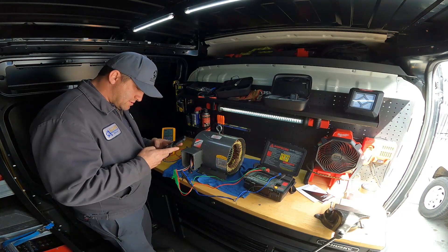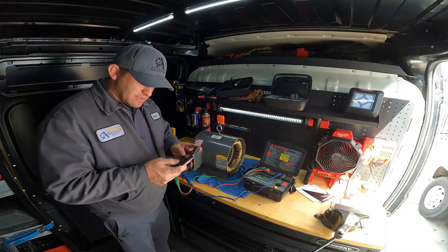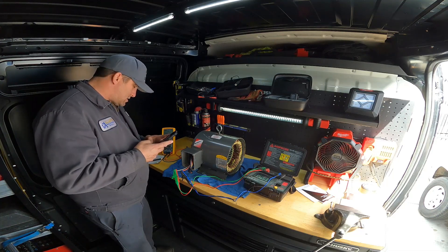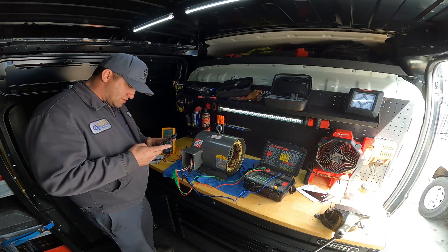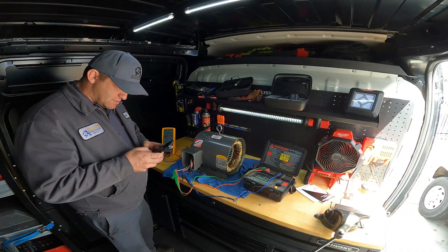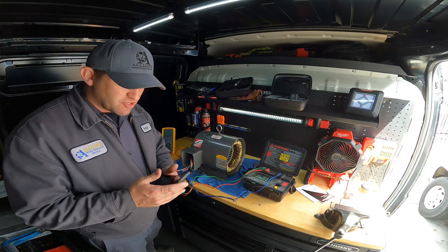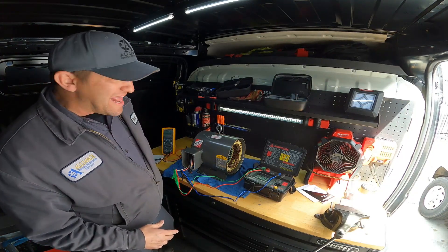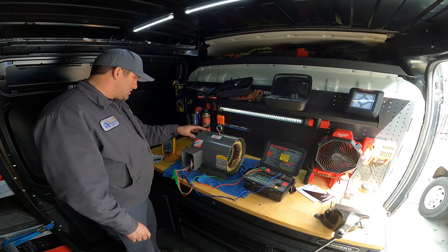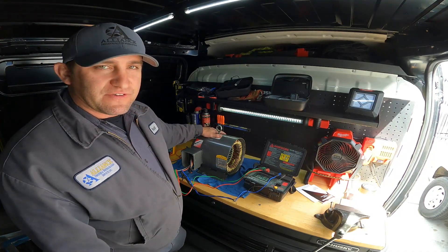Let's check the percentage on this real quick. I said three percent, right? It's eight and a half percent out. So this motor is bad. We are at eight and a half percent right now.